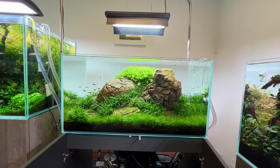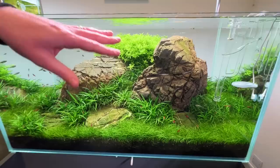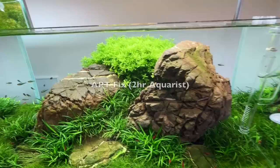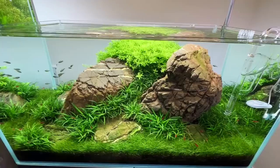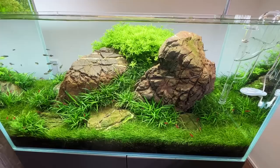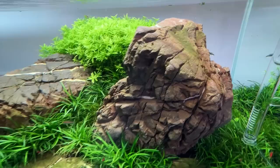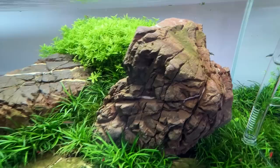It's worth pointing out why the rocks are so clean in this Iwagumi. There's a bit of algae on the lower ones, but on the whole they're quite clean. We're using a product called APT Fix every other week — you either brush it on or use a pipette and drip it all over while doing the water change. Expose the rocks, paint it on, leave it five or ten minutes, and a few days later the algae's gone. A little bit of algae as a natural patina is fine, but you don't want to be scrubbing them all the time.